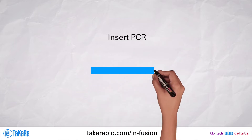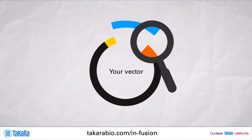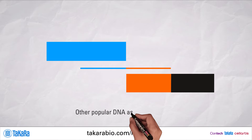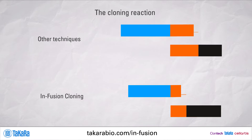Every cloning protocol starts with amplification of your sequence of interest. Each technique uses primers with sequences homologous to your insert and linearized vector. Most kits require 25 overlapping nucleotides, but infusion cloning only needs 15, allowing you to order shorter primers.